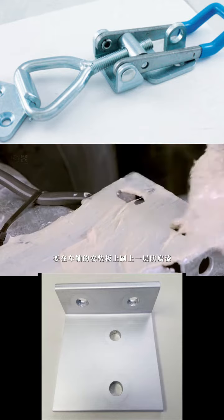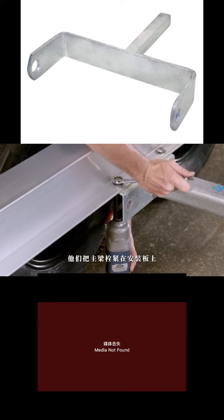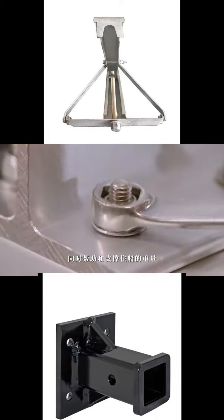The frame consists of two main beams running from front to back. Once the positioning is precisely determined using templates, another mechanic uses hydraulic tools to create bolt holes on the main beams. A press frame is used to bend the main beams to the required angle. Aluminum can be bent without compromising its strength.